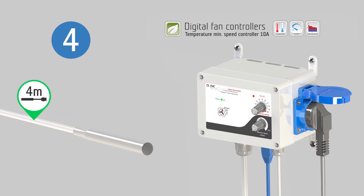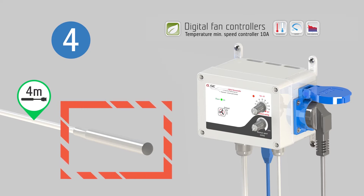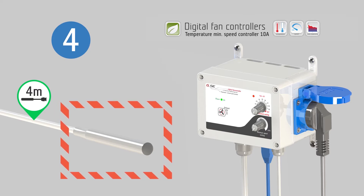Place the sensor at the area you wish to measure. Make sure that the sensor is not directly exposed to a heat source or stream of light, in order to obtain the most precise measurement of the ambient air.